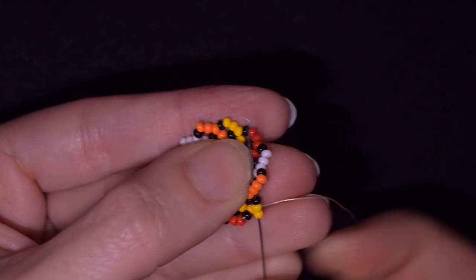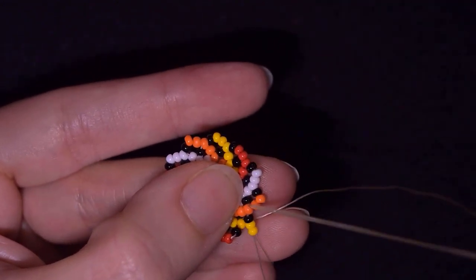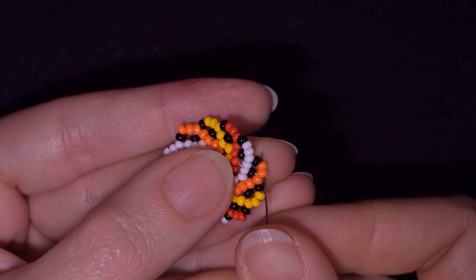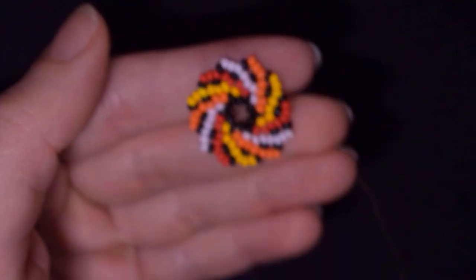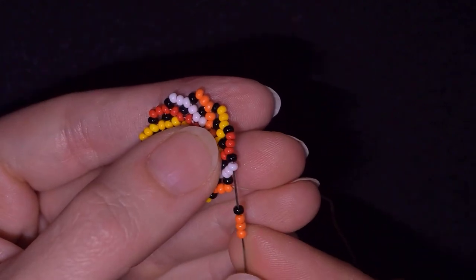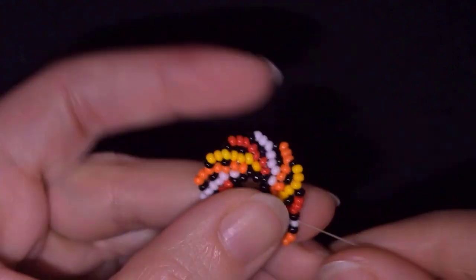Here I am at my last step where I need to add my last two yellows and one black from this row. Now I want to go through these orange beads in this direction again, reach the end of this color. This time I need three orange beads and one black — doing absolutely the same thing, going through the last bead of my next color.